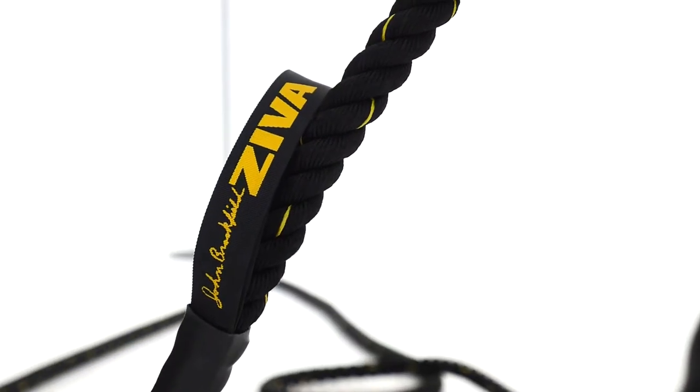It's also got a strap — like a lanyard basically — that makes it unique and goes to the handle. So if someone's grip gets fatigued, the lanyard will actually help them hang on to it.